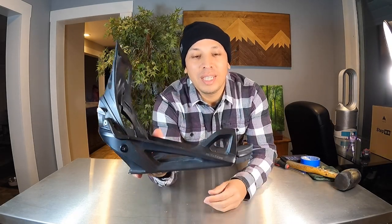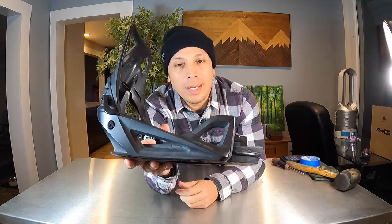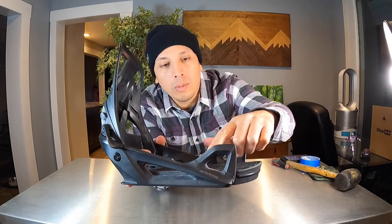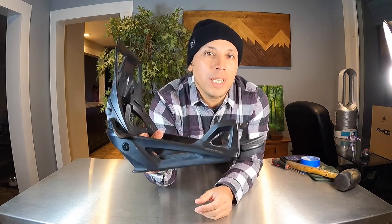Hey, what's up everyone, it's Jimmy. Today I'm going to be showing you how to replace a damaged toe hook on your Burton Step-On binding. I'm going to be showing you this on the version 1 with the open toe hook, and also on the version 2. When I go ahead and install the version 2 toe hook back, I'm going to install it on the version 1 baseplate because a lot of people keep asking me if it's possible.